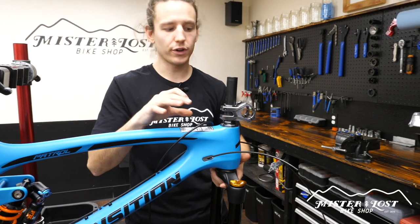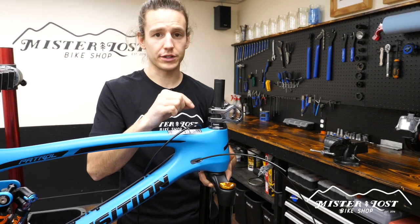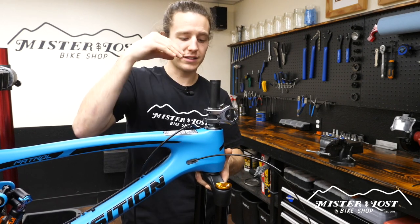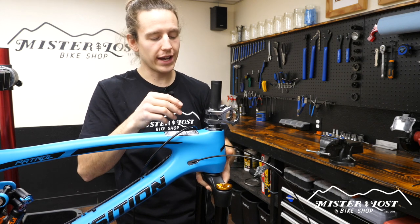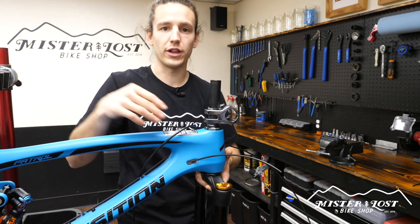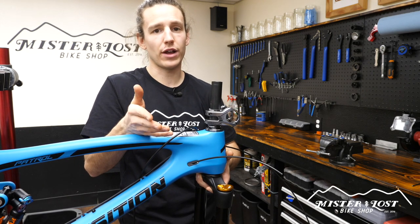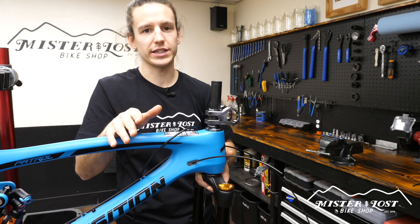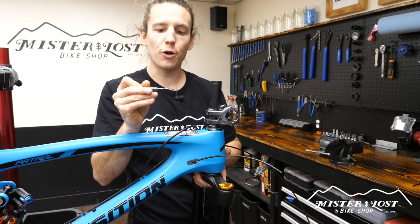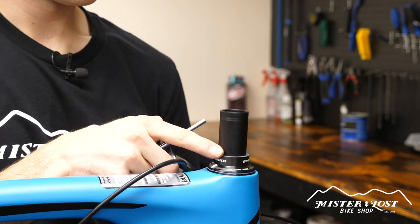Now that everything — the fork, headset, spacers, and stem — is all mocked up in the frame, do one last check before marking the steer tube for cutting. Put your hand on the bottom of the crown and your other hand on top and twist everything together to make sure it's all seated fully. I've seen people where the lower bearing wasn't seated or a spacer wasn't all the way in, and it ended up not being the right size. Make sure everything is super tight and seated together. Now while holding it all nice and tight, grab something really sharp — I use little dental picks — and scratch two perfectly straight lines right on the steer tube, then remove the fork from the frame.